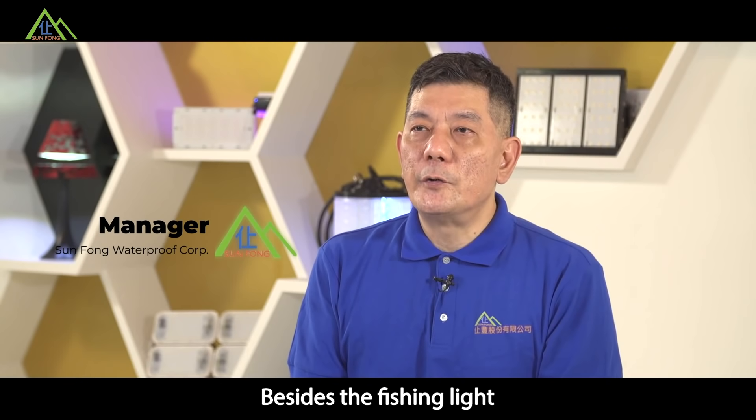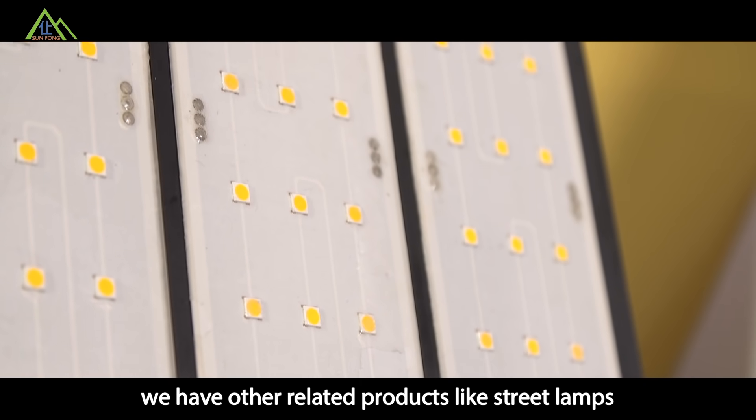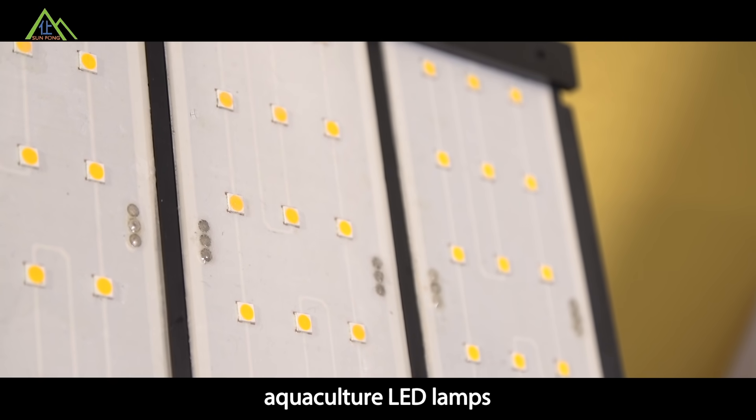Besides the fission light, we have other related products such as street lamps and aquaculture LED lamps. We can apply our waterproof solutions to meet the needs of customers in different industries.